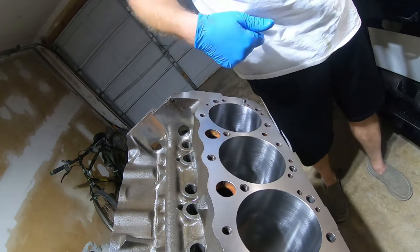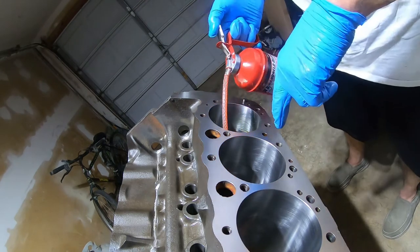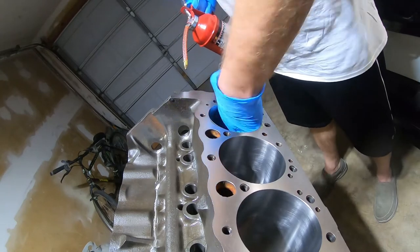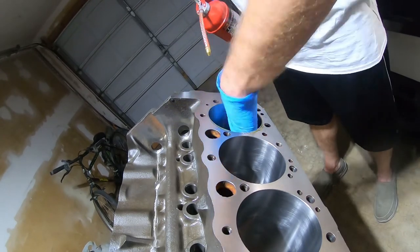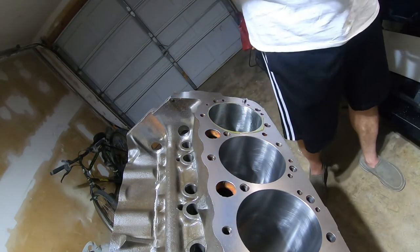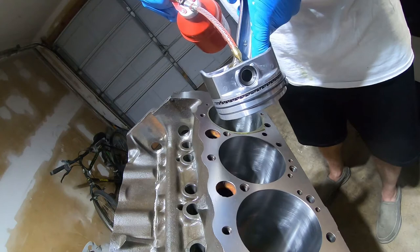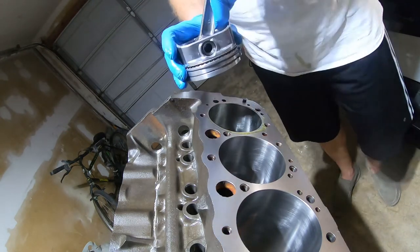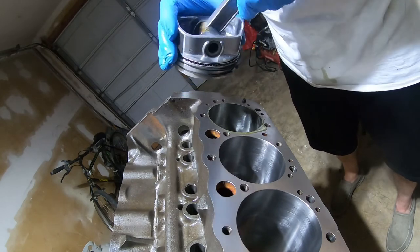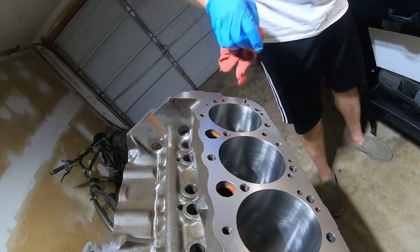Let's get some oil in the cylinder. I'm using 40-weight non-detergent oil, giving the whole cylinder area a good wipe down. I'm also putting some on the piston wrist pin and working it back and forth to spread the oil all the way in. You can actually feel the oil doing its job, giving you clearance. Then I'll wipe the excess oil off the top.